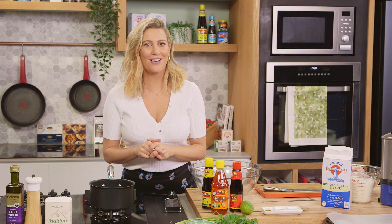This next recipe is sure to get your attention. It's sticky deep-fried chicken wings — they are an absolute treat.